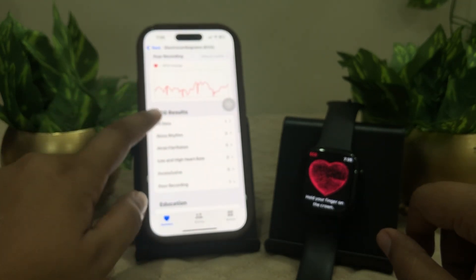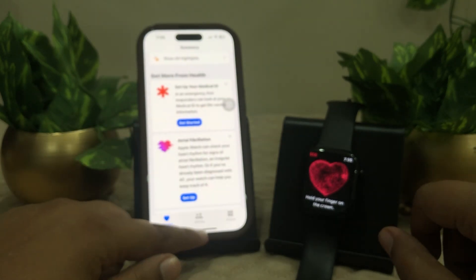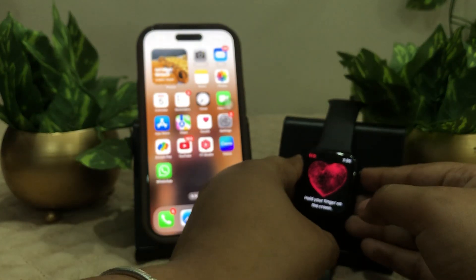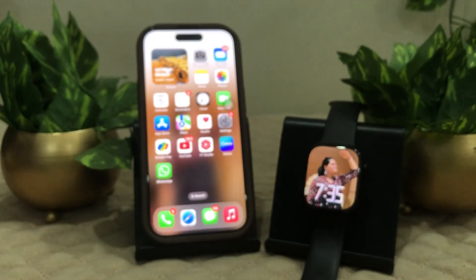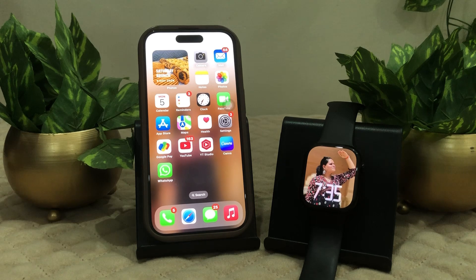This is your BPM average and all your data. So this is how you can do your ECG on your iPhone or Apple Watch. I hope this is going to be informative for you and you'll get the idea of how to do so. Thank you so much and may you all have a great day!